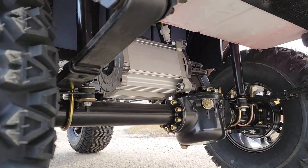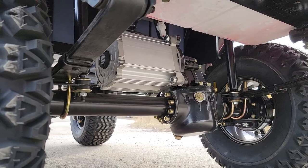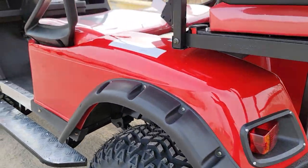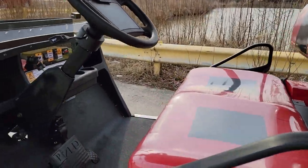This one has a steel frame and leaf spring suspension with a very powerful motor. It's a 48 volt system.